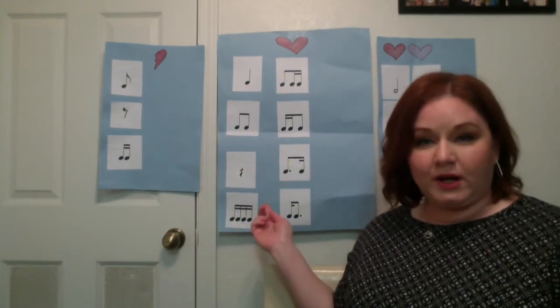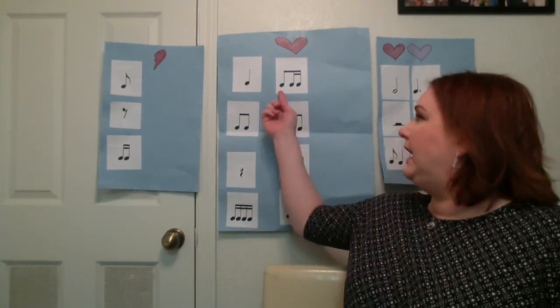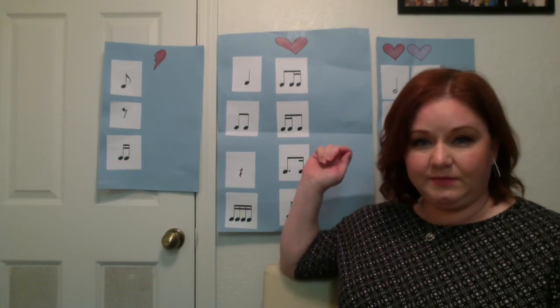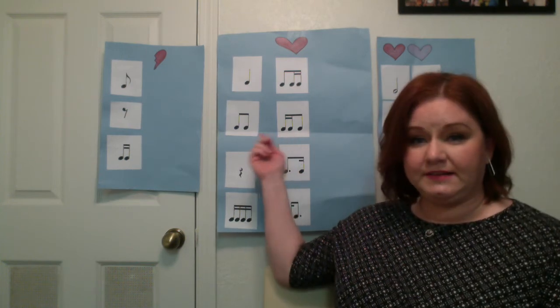These ones are a little bit more complex. Eighth note and two sixteenth notes — it's tee-ticka. Tee from tee-tee is two fingers, and ticka, the sixteenth notes, is four, so it'll be tee-ticka. The reverse of that is ticka-tee — four fingers and then two.